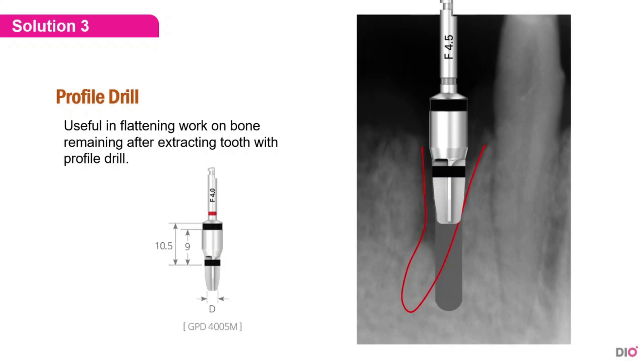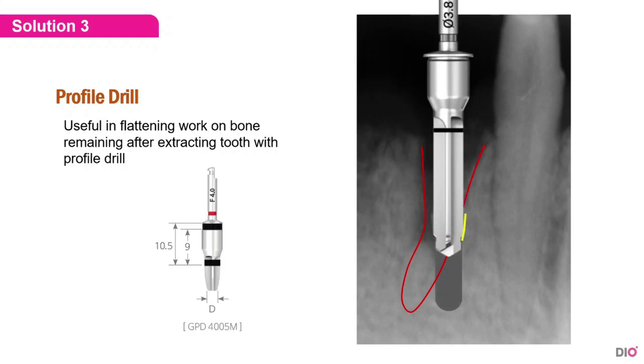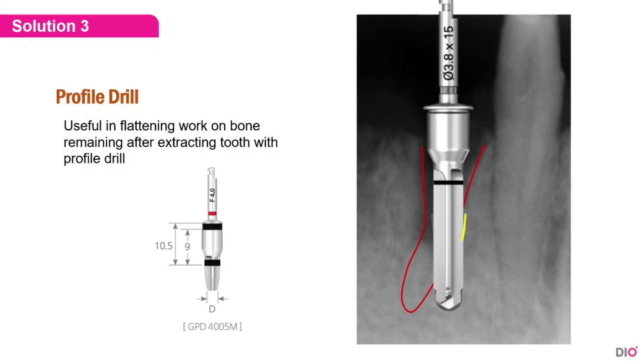The third solution is using a profile drill. A profile drill is useful in flattening the remaining bone after extracting teeth. Here is an example: we use a 4.5 profile drill first, then use the profile drill to widen the hole on the top of the alveolar bone and insert a 3.8 final drill in it to start drilling while preventing the drill from slipping. As you can see, it is drilled exactly without slipping.